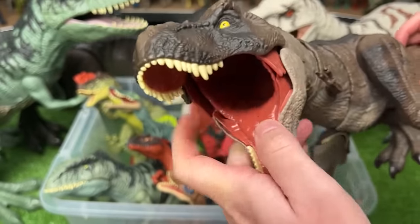I've got a few mini T-Rex figures in here. These are also older figures from the first Jurassic World movie. They're both pretty identical but with different coloring, and they both have the action where you can move the jaw and the neck by moving the tail around.